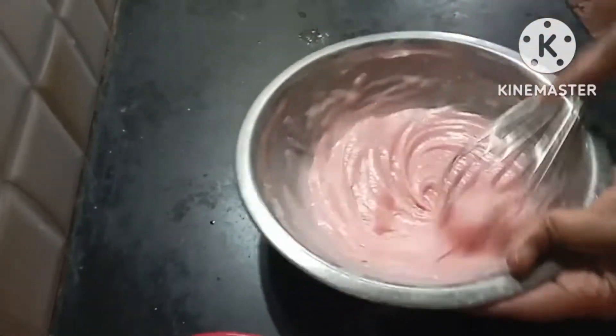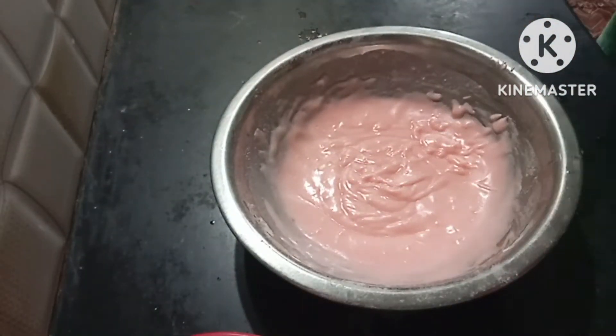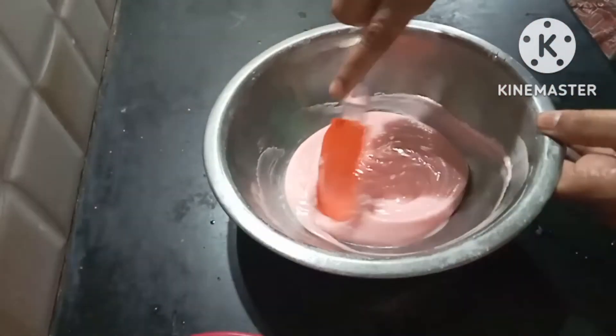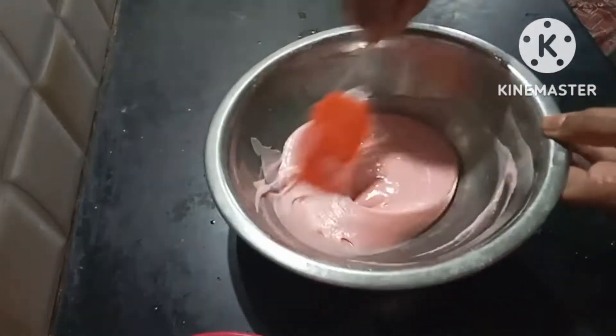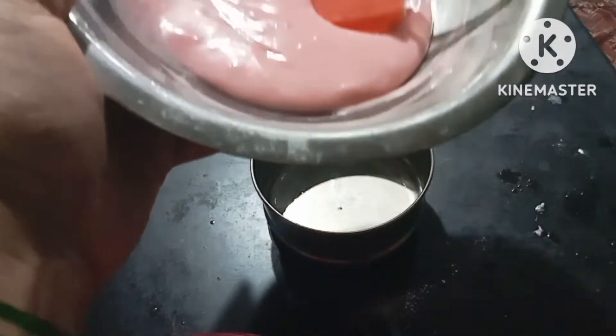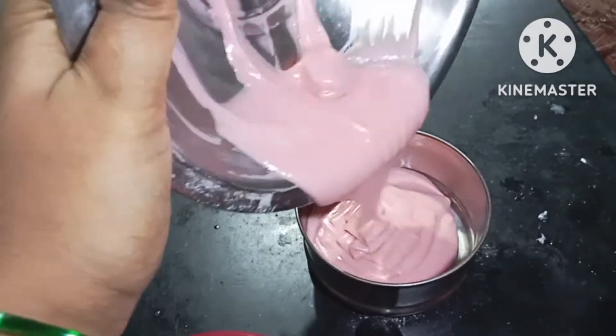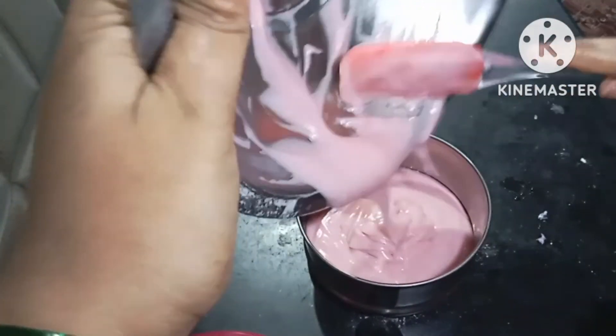You can mix the same amount using a spoon or a spatula for the next step. Here I will mix the same amount on the spoon to get the right consistency.